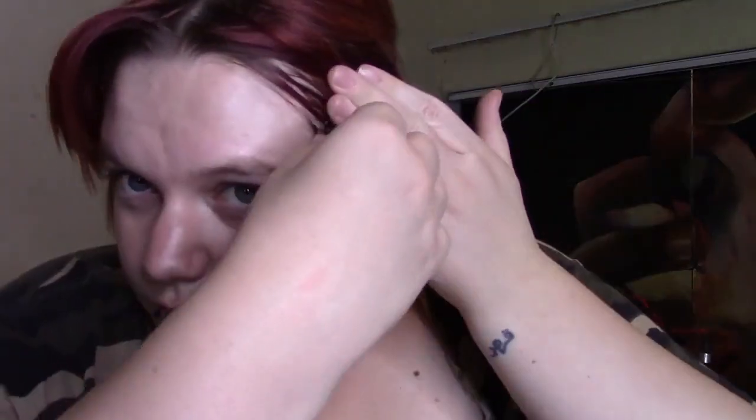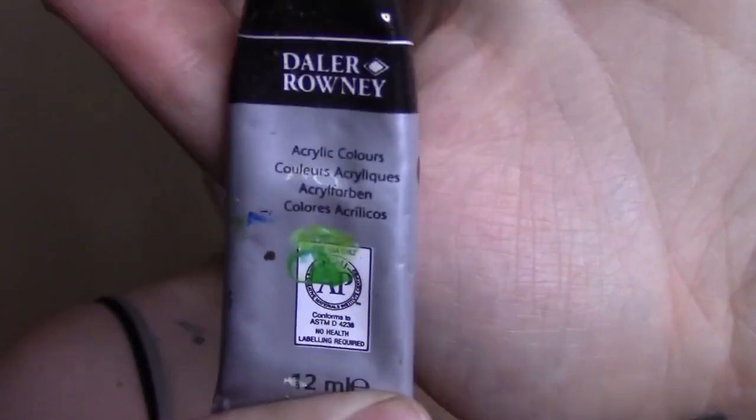The very first thing you're going to do is pin back all your baby hairs, tie your hair up, and prime your face. Now I have no idea what to do — of course you don't just shave — but what you should do is grab your acrylic paint and start lining.